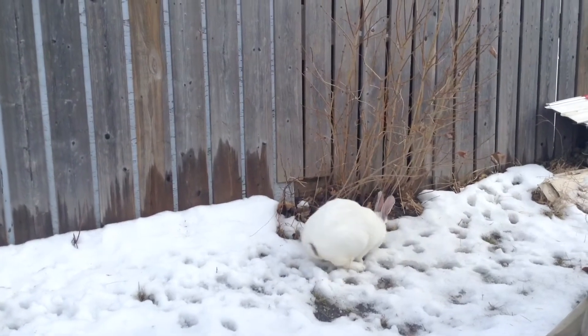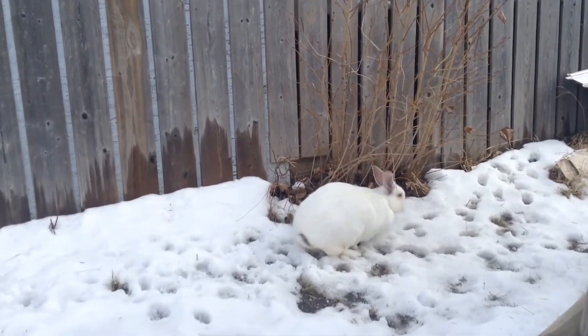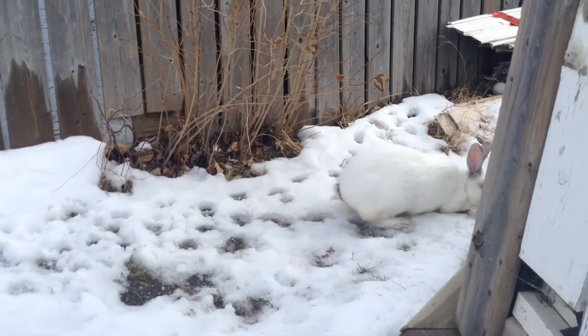Mom, can you see any ice? Here, I can get it. Come on!